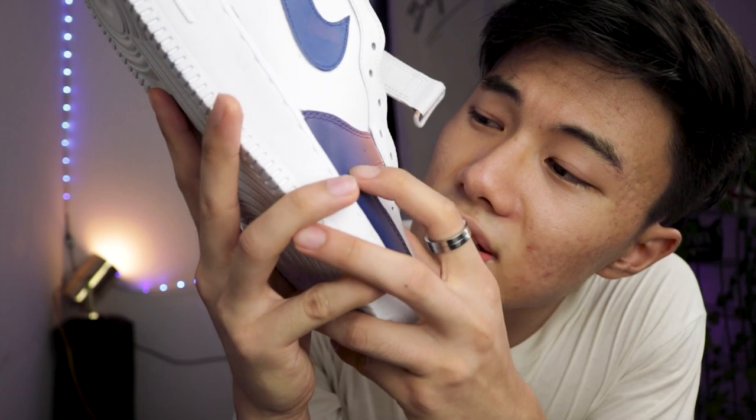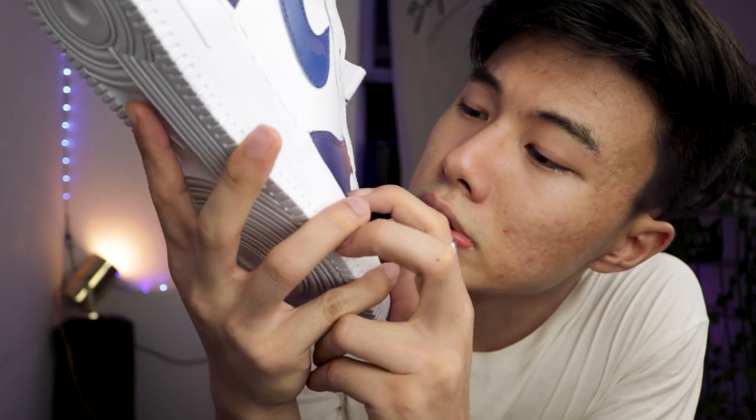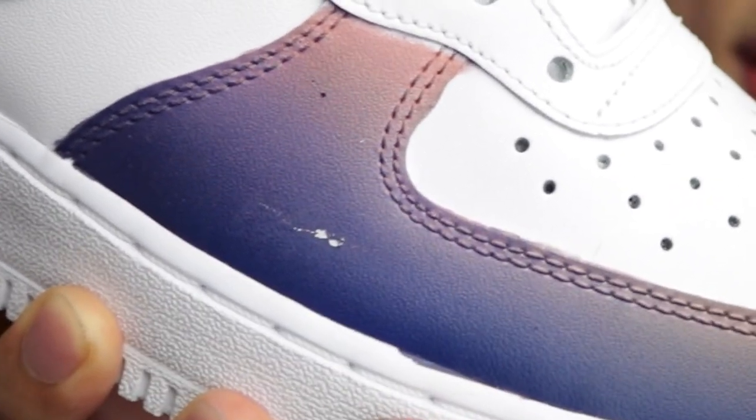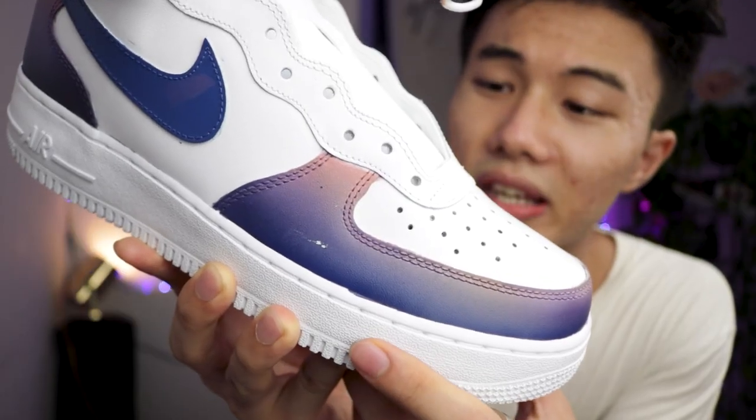And I'm gonna scratch it. So after I scratched it, check this out. This white part over here — this dot — the paint came off.